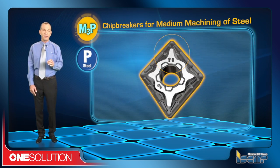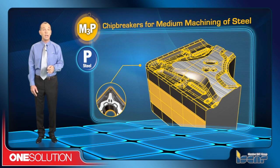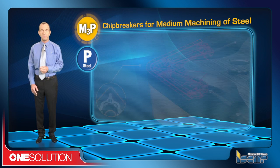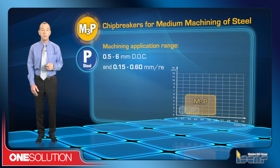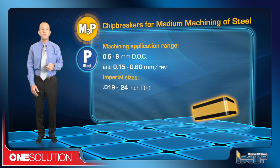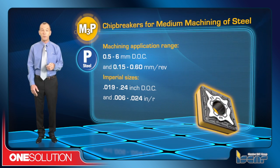The M3P chip breaker is for medium machining of steel with a reinforced cutting edge. It features a positive rake angle to reduce cutting forces and for smooth cutting. The machining application range is 0.5 to 6 mm depth of cut and 0.15 to 0.6 mm per revolution, or in imperial sizes, 0.002 to 0.24 inch depth of cut and 0.006 to 0.024 inch per revolution.